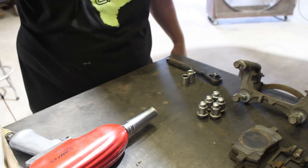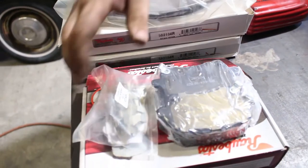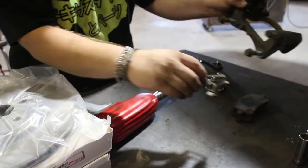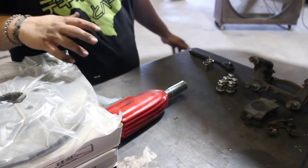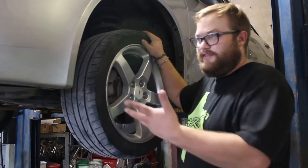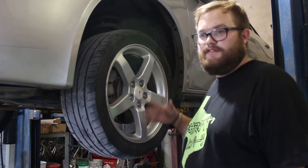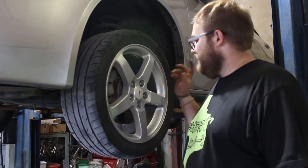Over here we have the new rotor and the pads, along with the hardware kit — the bracket retainers. These are the old ones, so it's good to change those out to the new ones. If you have all that, it's a very simple process. We have the car up on a lift; if you're doing this in your driveway, just jack it up and make sure to use a jack stand so it doesn't fall on you. We're going to get the wheel taken off using an air impact.